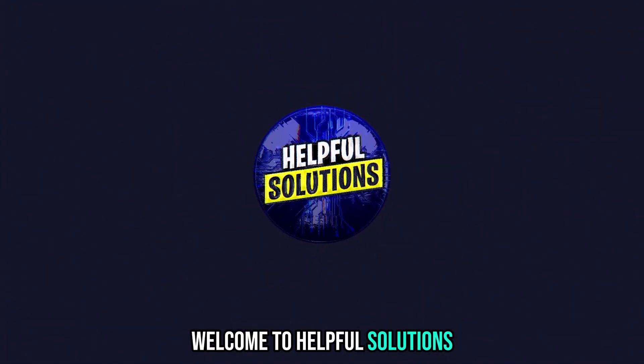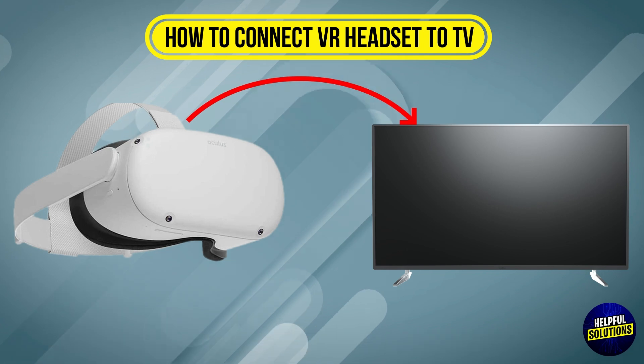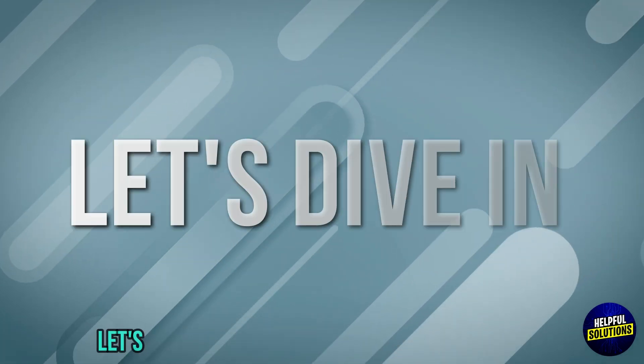Welcome to Helpful Solutions. In this video we will discuss simple steps to troubleshoot how to connect a VR headset to TV. Let's dive in.